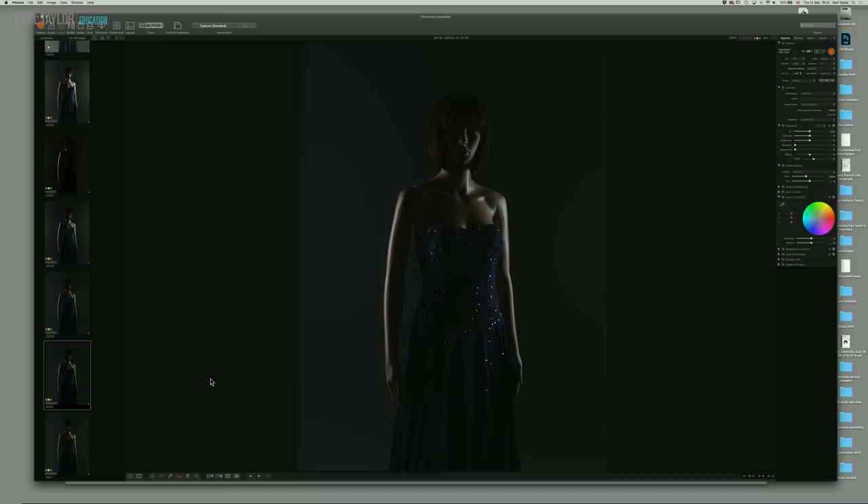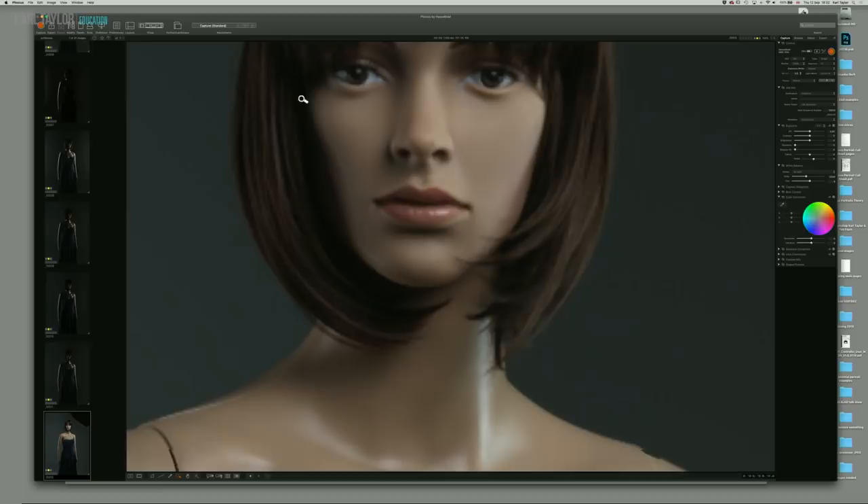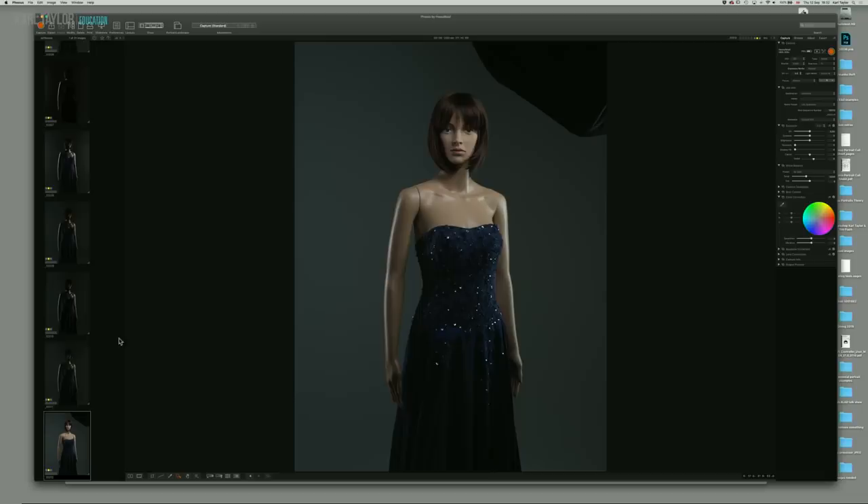Now the Octabox and the rim lighting combined — you can barely see the rim lighting now because the front light is now so bright. You can see the rim lighting down the arms, but you can't see it on the face. If we jump back to the shot without that, basically the Octabox is adding light to that area of the face as well.